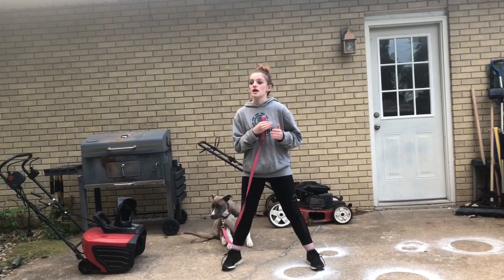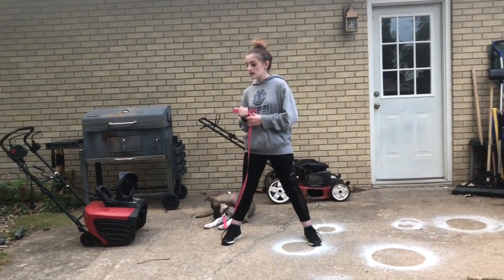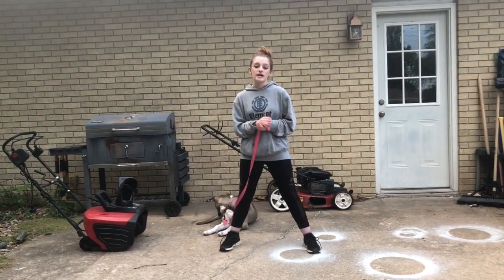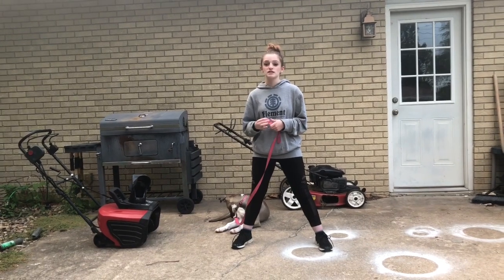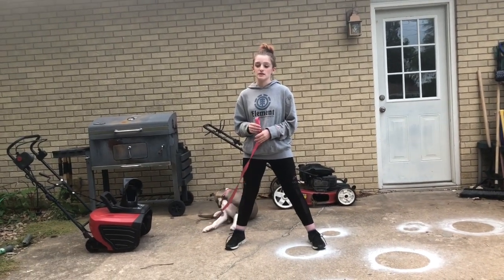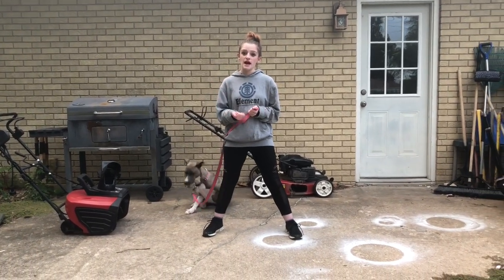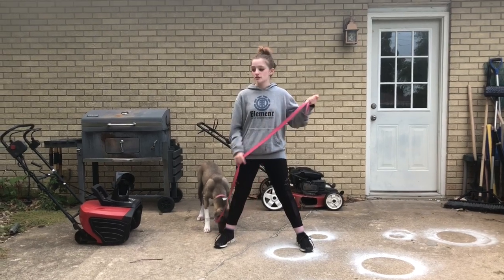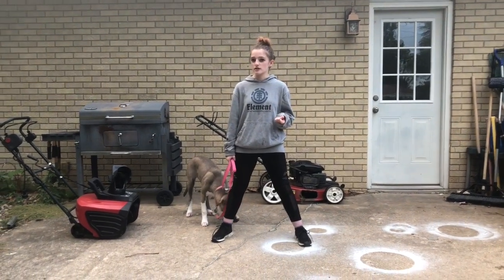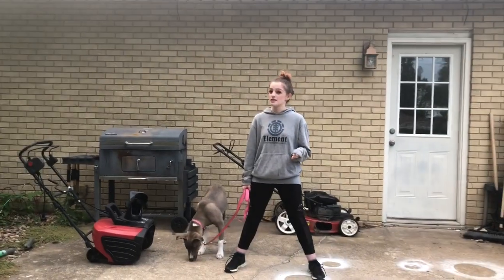Make sure your dog knows hand signals. I can tell her to sit and she'll sit, but I can also do a hand signal and she'll sit. This is important because sometimes you need to teach them without using your voice — in the real situation you would not be able to speak to them. Make sure they know the hand signal for the alert or response you're looking for, and then ask for it with the hand signal. You're not going to force them to do it or talk to them; really work on enforcing that hand signal before you start.